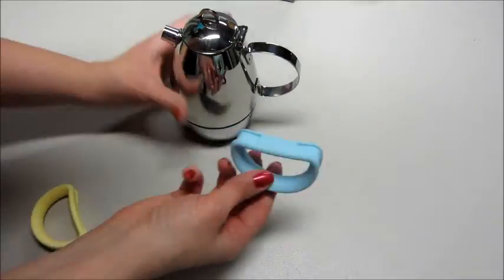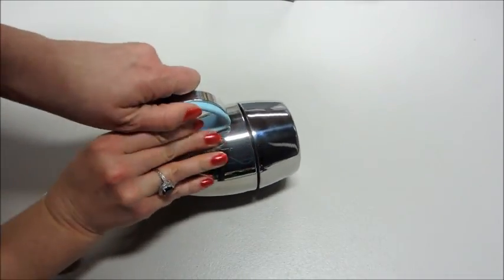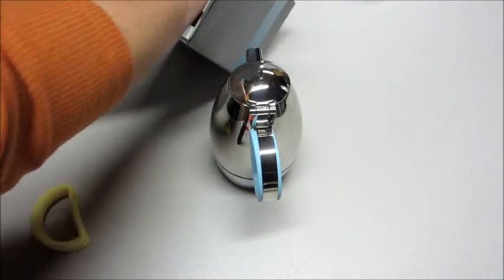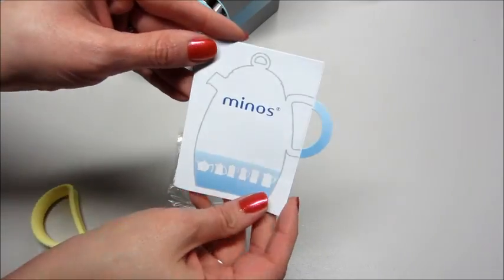I'm going to add the blue one on since it matches my kitchen a little bit better, and this is pretty easy to switch them out. Also inside the box it comes with some very simple and easy to follow instructions.